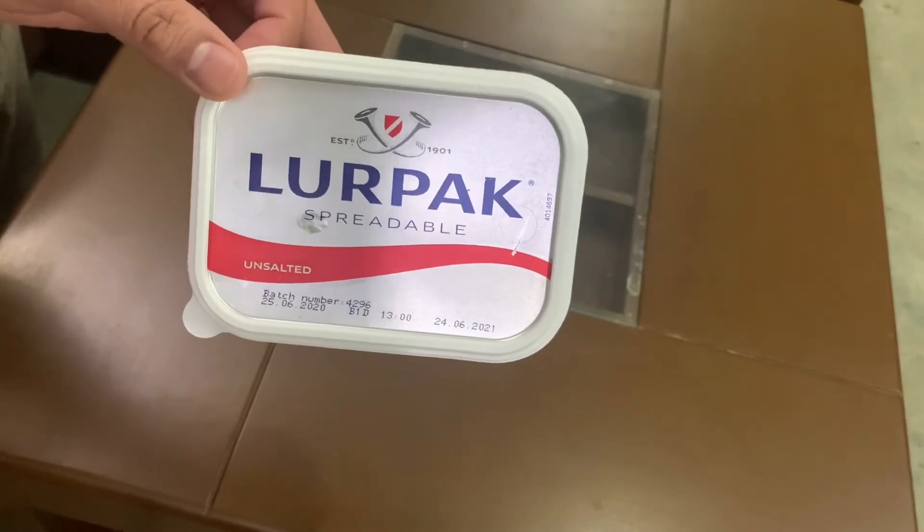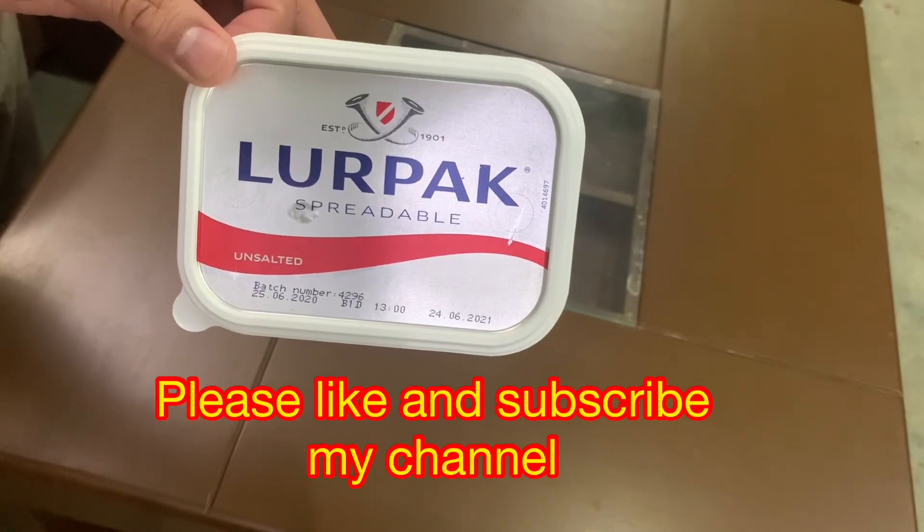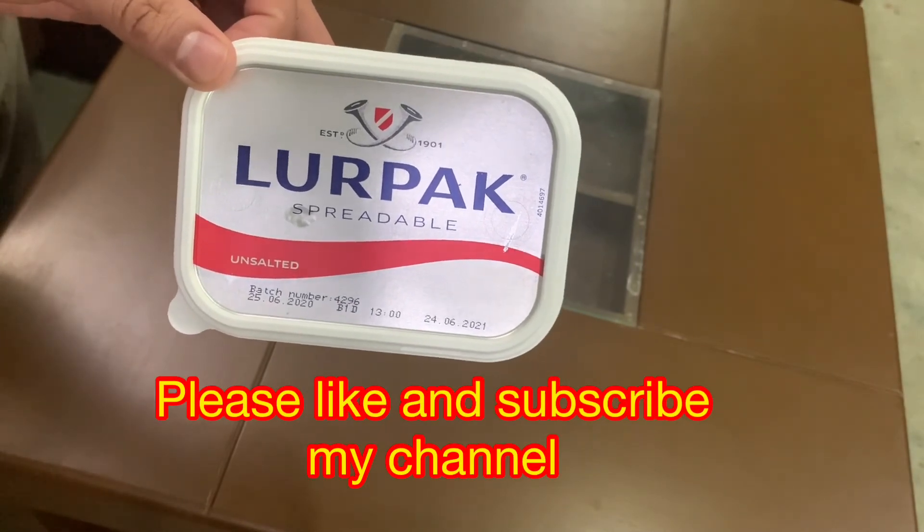If you like this video and want to visit this channel, please do subscribe. Until next time, see you. Allah Hafiz.